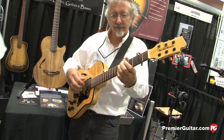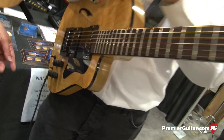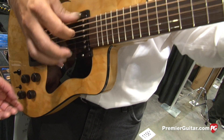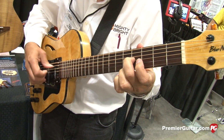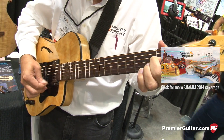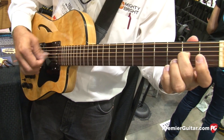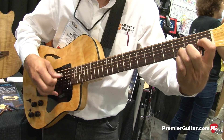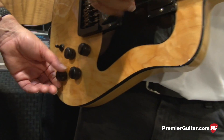Michael's already rolling. Should we listen to him play a few permutations of the pickup array? What I'll do is demonstrate a little bit of what it's doing. Right now, we're going to shut down the humbucker pickups, and you're going to hear just the acoustic pickups.